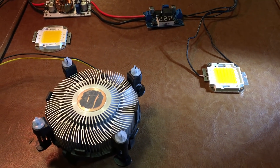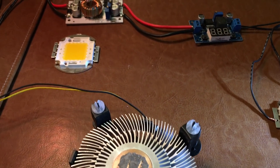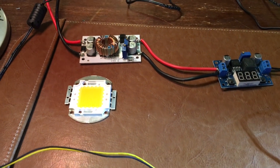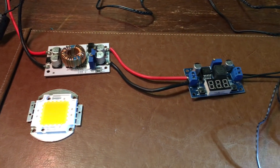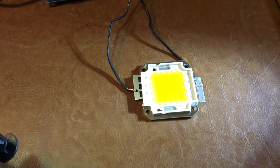The things you're gonna need: you're gonna need an old PC heatsink with a fan on it. You're gonna need a 100-watt LED. You're gonna need a DC to DC converter, and you're also gonna need a buck converter.